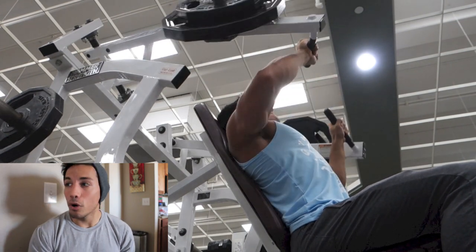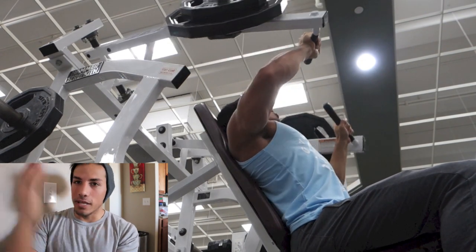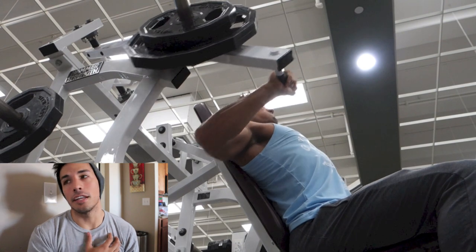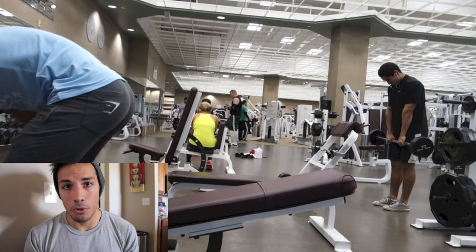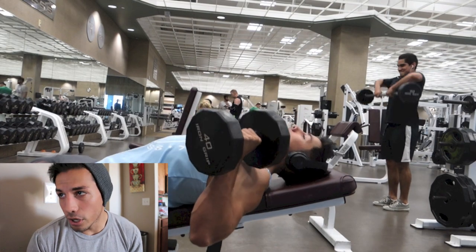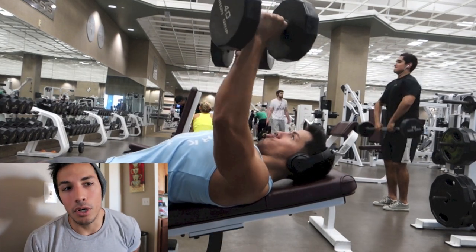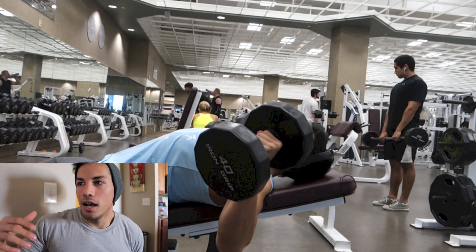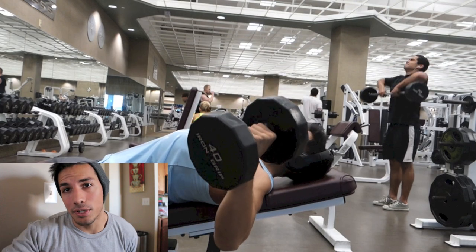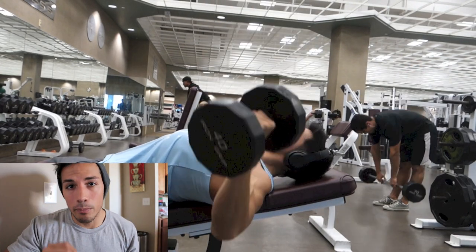If you see a trend here — incline dumbbell, incline barbell, incline hammer strength — I'm really emphasizing the incline even though I'm in a deficit. I'm training the exact same way I was when I was bulking. Yes, my volume is a little lower, but I'm still feeling good during workouts. I'm not fatiguing drastically, and my weights aren't dropping much even as my body weight goes down. My goal is to keep my strength correlating with my body weight.